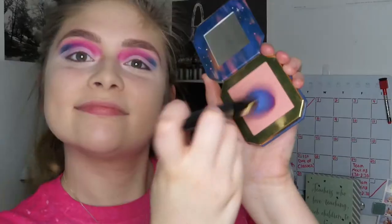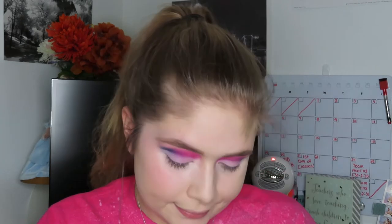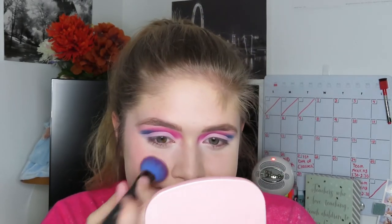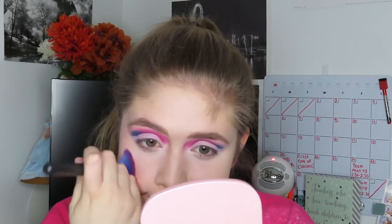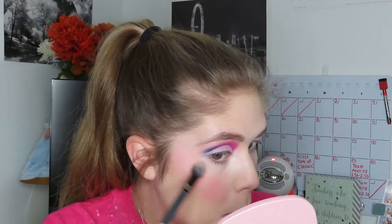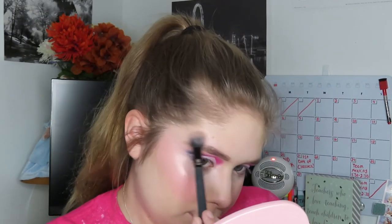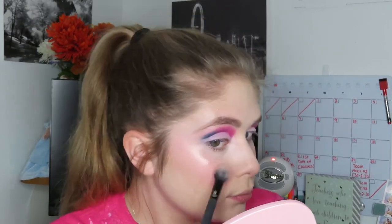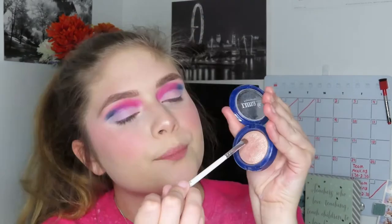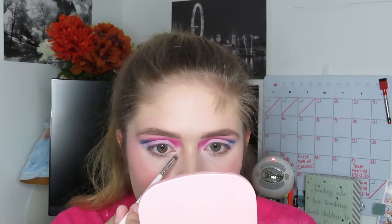For blush, I'm going to be taking my Disney Designer Collection Enchanted Mirror Pressed Blush - this is the Belle Collection Blush - and I'm just going to apply that to the apples of my cheeks. Then for highlight, I'm going to take the Luna Highlighter by Luna Cosmetics in the shade Electra. I'm also going to use the highlighter to highlight my brow bone and my inner corner.